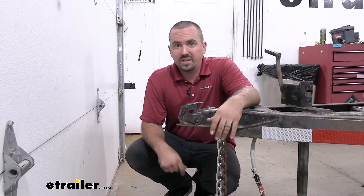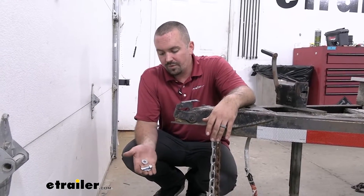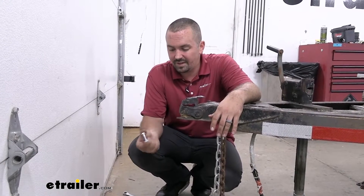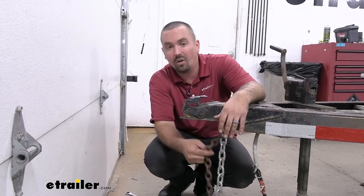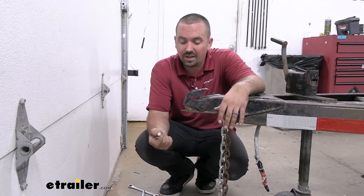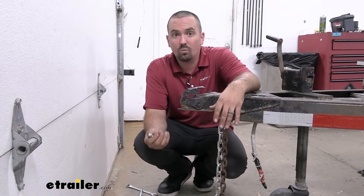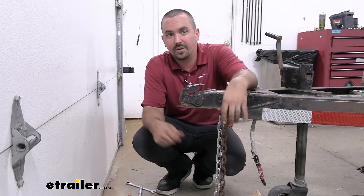As far as installation goes, it's going to be pretty standard on most trailers. There's going to be a hole that you're going to run the hardware through. I suggest using something that's zinc coated or stainless — that way it's going to maintain that nice look but also strength from corrosion. I also recommend having a nylon lock nut, which is going to hold that in place even as you're bouncing down the road and not loosen up over time. Having some washers to really span the diameter of the chain link will make sure that it's on there secure.